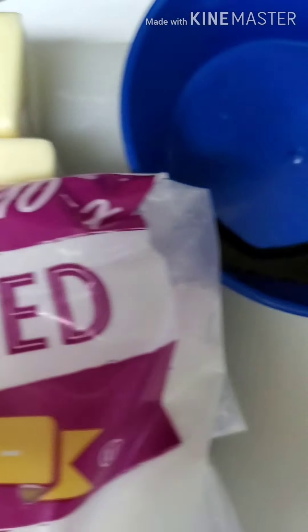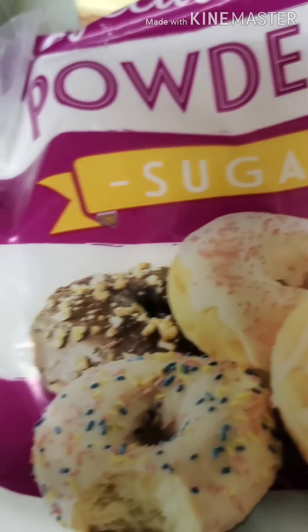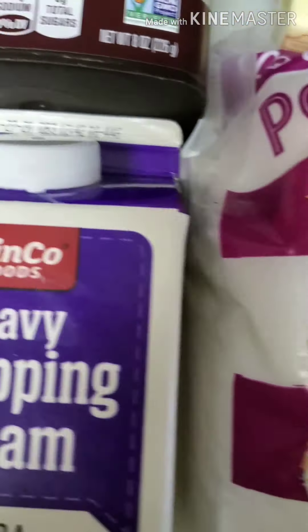Today we're going to make a simple chocolate buttercream. You're going to need one cup of unsalted butter — it's very important that you use unsalted — three tablespoons of heavy whipping cream, a half a cup of cocoa powder, three and a half cups of powdered sugar, and two teaspoons of vanilla.